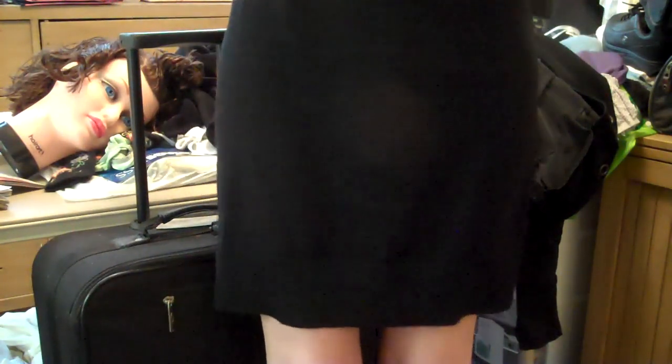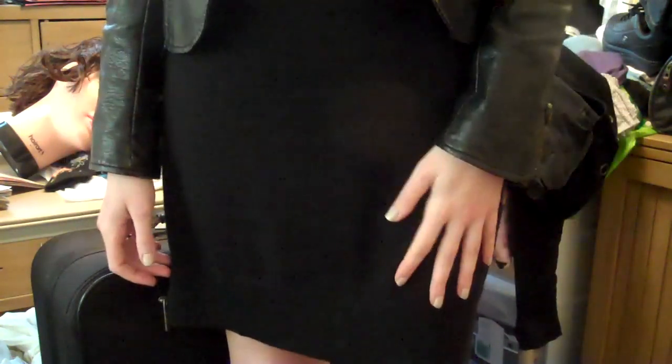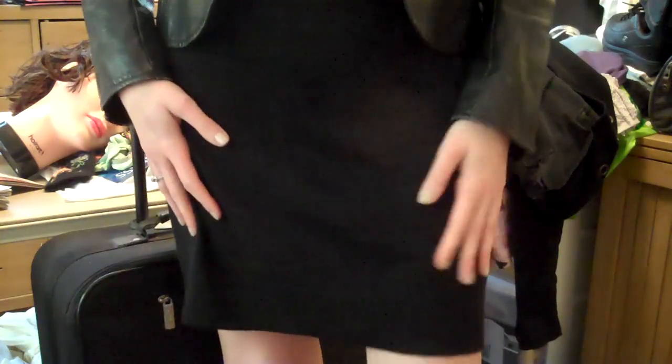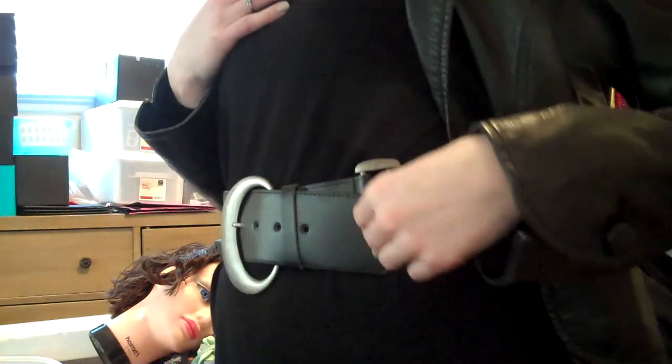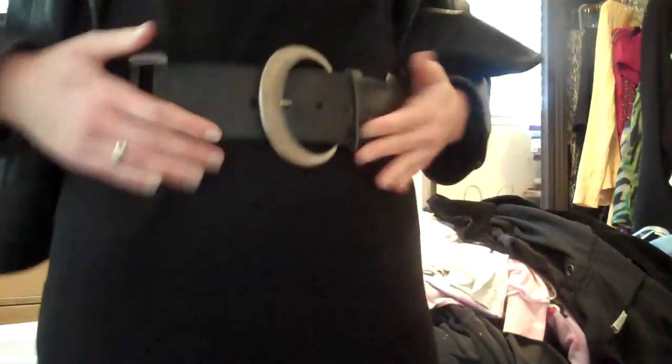The dress is from Ann Taylor, which means it's one of those companies where you get a lot for your money but you don't necessarily have to spend a lot. It's decent quality. The belt is a wide belt. A lot more people can wear wide belts than they actually think — many people think it cuts them, but really it does tailor and break up an outfit nicely. It does stretch so anyone can wear it, and you just put it through the loop that fits you best. Putting it high on the waist versus low on the hip also helps to elongate the lower half of your body.